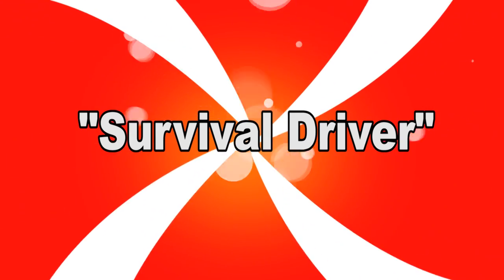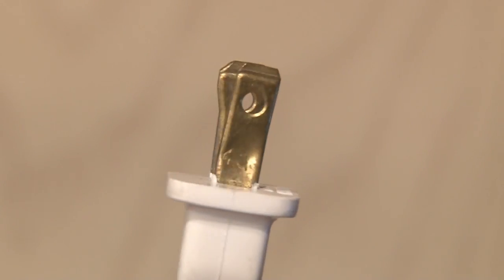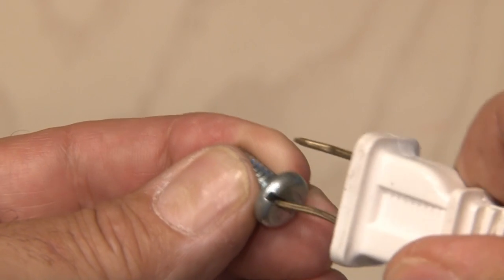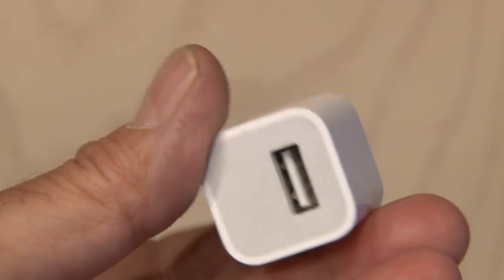Survival driver. This world is full of nuts and bolts. You may find yourself without a screwdriver — just grab any device that plugs into the wall and you can use the plug as a screwdriver. Those spades on the plug are sturdy and they fit a wide range of screws and bolts. You could even grab your cell phone wall adapter to get yourself out of a pinch.